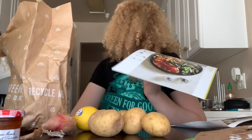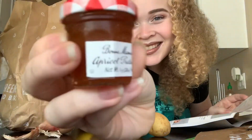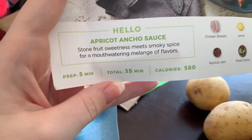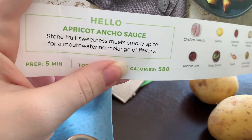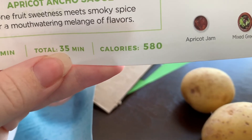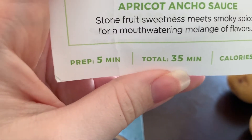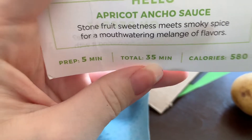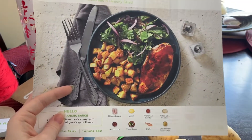The chicken breasts are in the box under the ice packs. My husband is probably not going to get home until three or four, so I'm not going to make this until then. Once it gets closer to dinner time I will pick back up. One last thing before I leave — the prep time is only five minutes, total time to finish the meal is 35 minutes, and it's 580 calories per serving. Hello Fresh, this is so exciting!